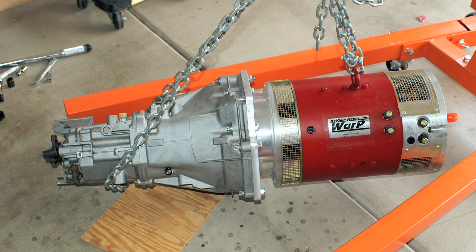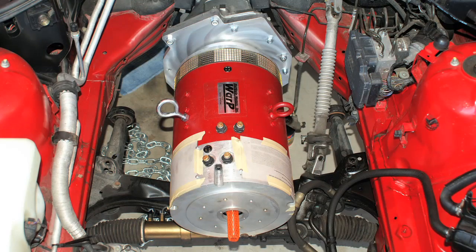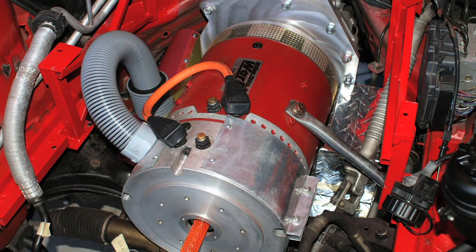Originally I thought I'd use a 9-inch motor for this conversion, but once I started working with NetGain I told them what my goals were. I wanted to be able to go on the freeway at freeway speeds without worrying about whether I can keep up, and also not worrying about whether the motor would overheat. It became clear that an 11-inch motor was a better choice, so I opted for that. It's a shame I can't show it to you because it really is a thing of beauty.